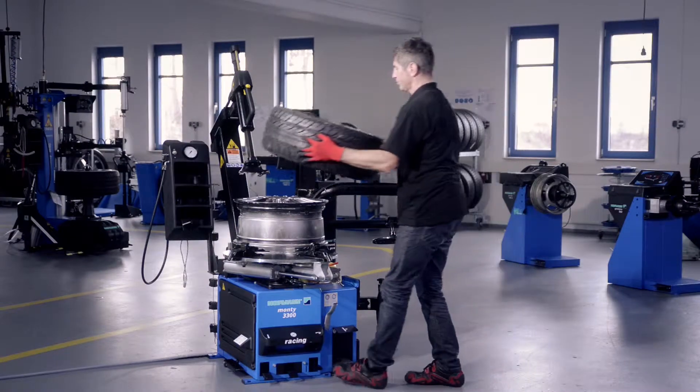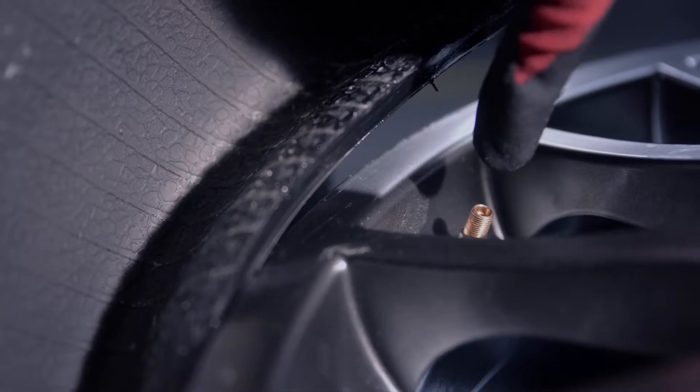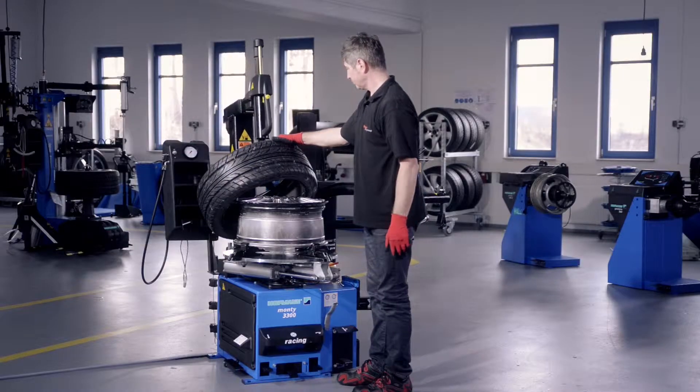Place the tire onto the rim, paying attention to proper tire direction. The valve must be opposite the mounting head. Now mount the lower tire bead.